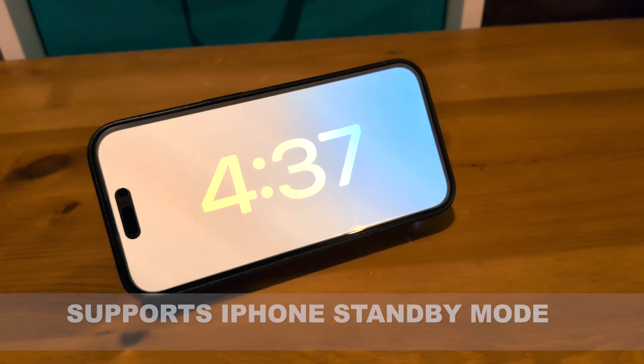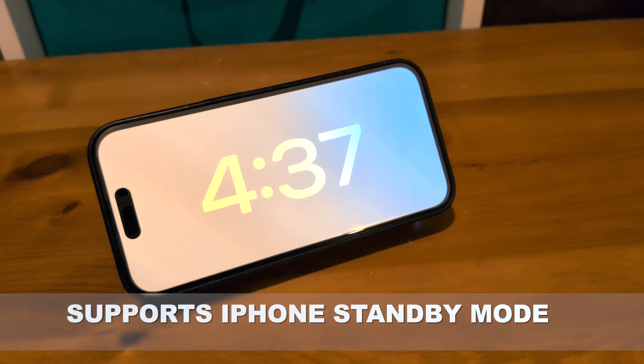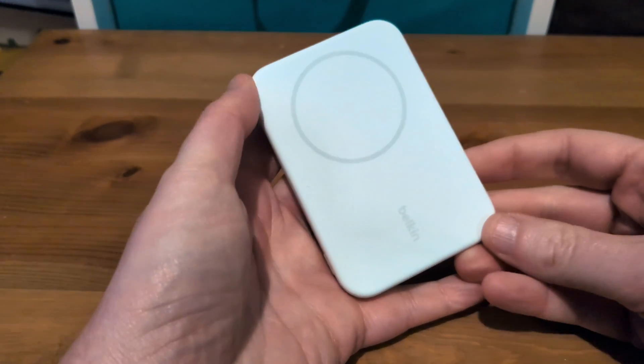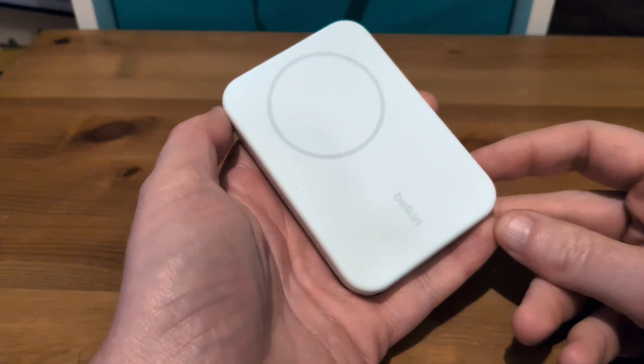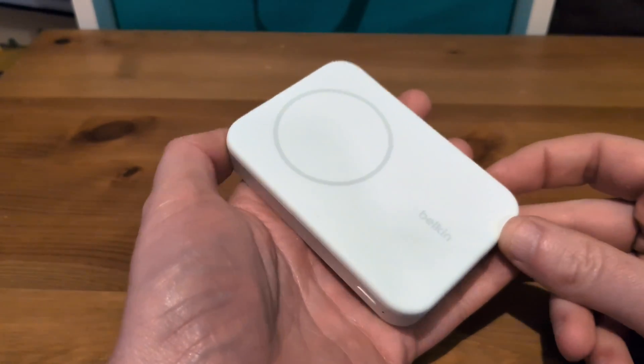The advantage of having that horizontal stand, of course, is that if you've got an iPhone, you can put it into standby mode, as I've done just here. That all works quite well. But does it work well as a charging stand? Well, broadly it does, and Qi2 obviously brings with it the promise of 15 watts charging.